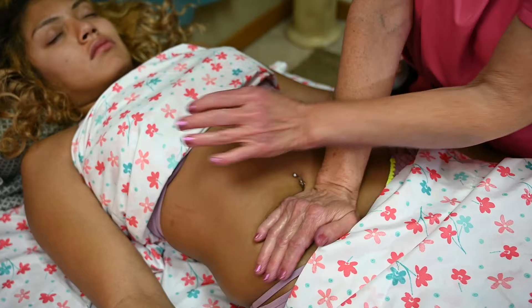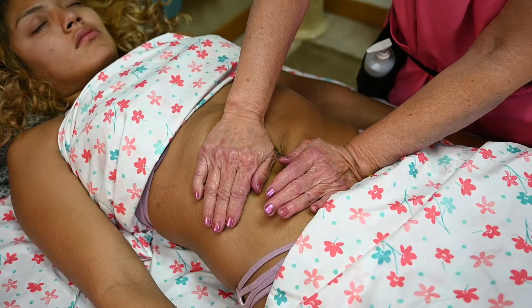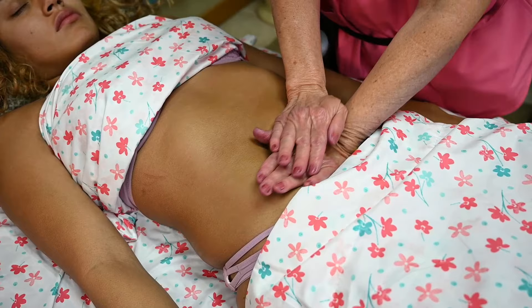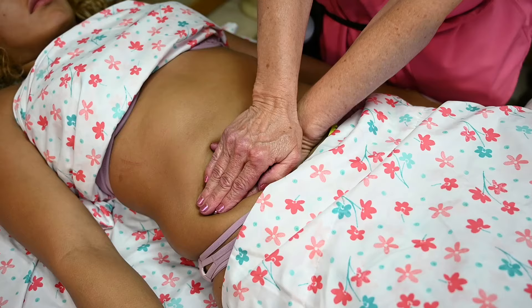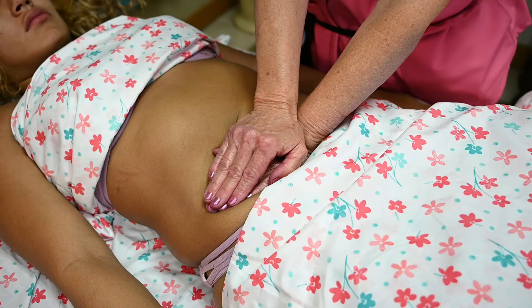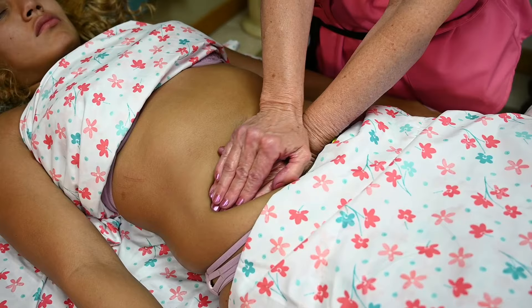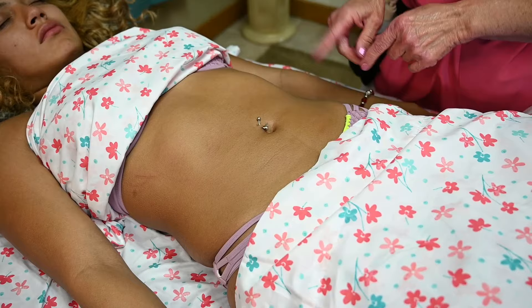This really soothes the abdomen. Like I said, it really helps with constipation, bloating, and even cramps. Women who get cramps can benefit from just some ocean waves here. The bottom hand is for palpating and the top hand is for pressure. Just get things moving in here. Usually people pass gas or have to go to the bathroom when you're done with this massage. It also helps with the lymph nodes.